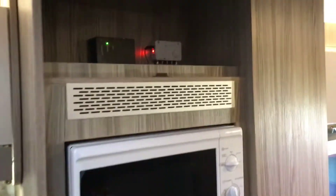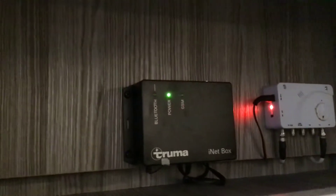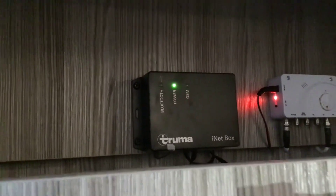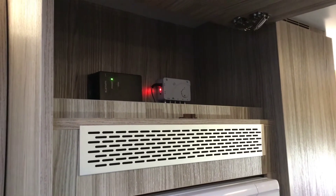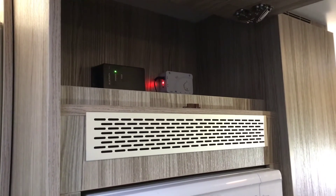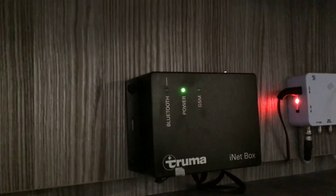Above the microwave there's a little compartment with two boxes on top. The left hand one — the black box with a flashing light — is your Truma iNet box. What can you do with it? You can buy a pay-as-you-go SIM card and put it into the top of the box. You can then download the free app onto your phone and send a text from your phone to the box to turn the heating up or down. You can also connect your phone to the Bluetooth, giving the vehicle Bluetooth capability.